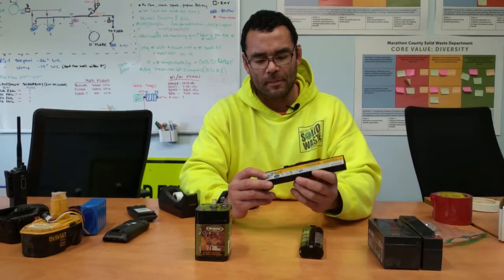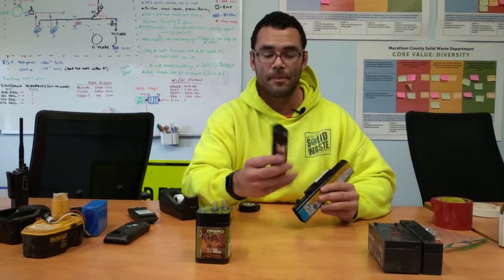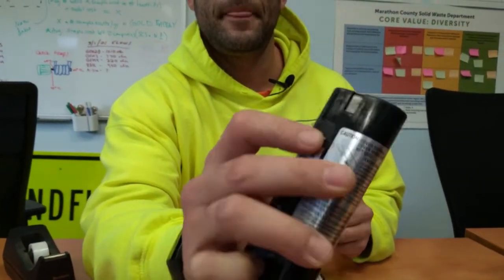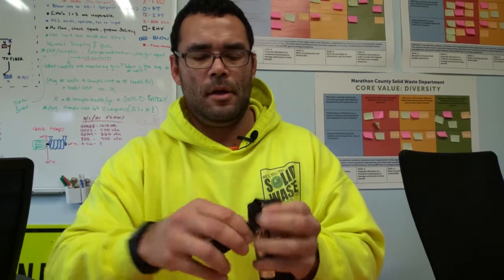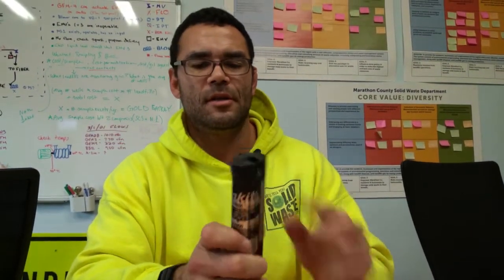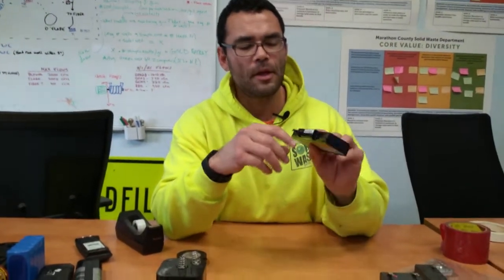Next we have some other odd-looking batteries: a laptop battery as well as another battery used for a different type of power tool. For this power tool battery you can see the contacts are right here, right here, and there's a third one right here. I'll just wrap tape around the top — it's easy because you can get all the contacts together in one good wrap. Now there's no metal exposed at all, and that battery is ready for disposal.